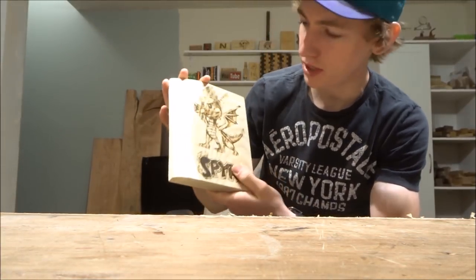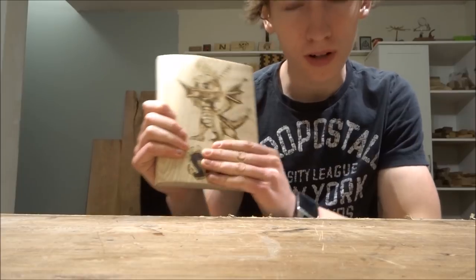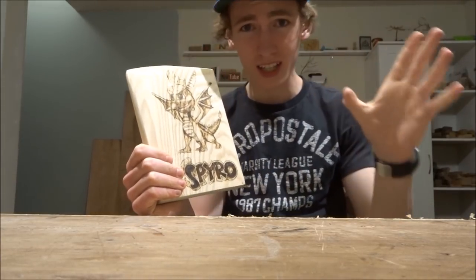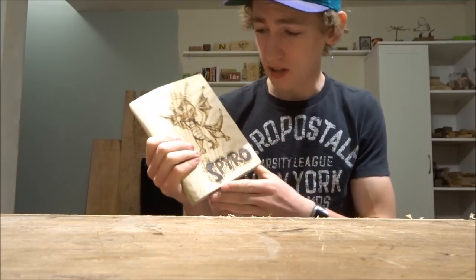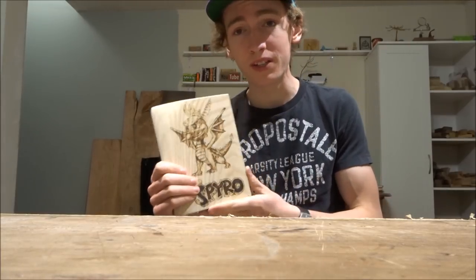So if you're like me, you've made a few wood burnings, and I'm assuming that if you're watching this video you already know how to wood burn. If you don't know how to wood burn, there will be a card right here — go ahead and click on that. It'll take you to my wood burning playlist, a bunch of beginner videos on how to get started in wood burning and the best ways to do it.